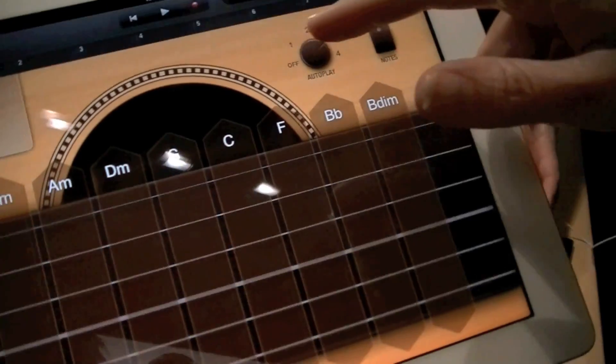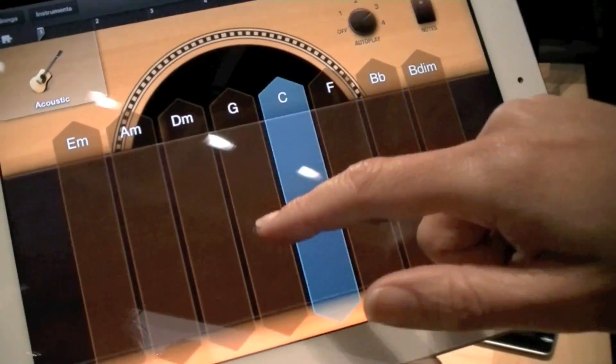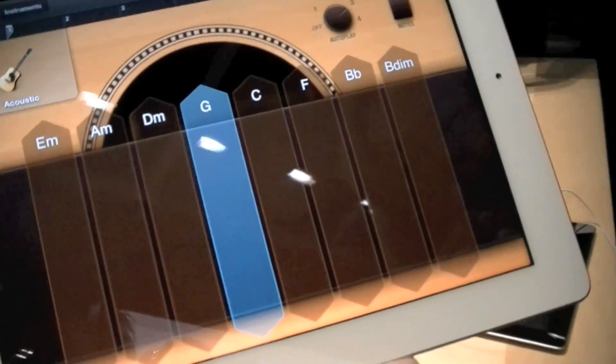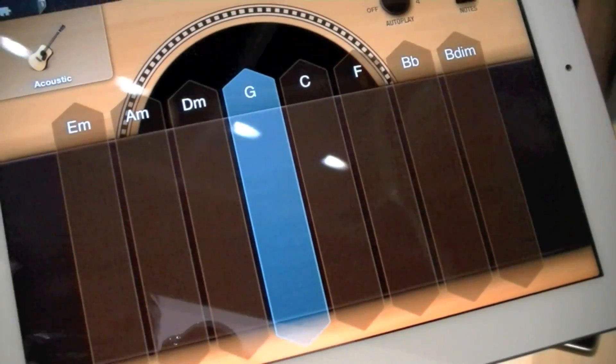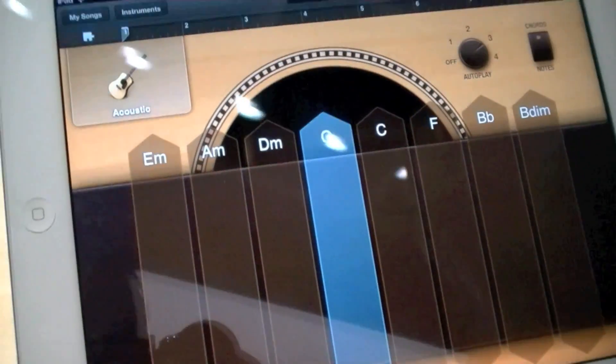Just tapping and combining all the different notes and chords together will give you a track. You can then combine different instruments inside the track to get your own song. There are up to eight tracks for a song that you can use in GarageBand.